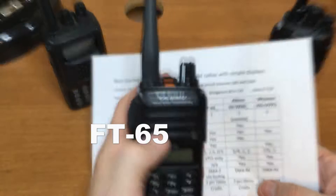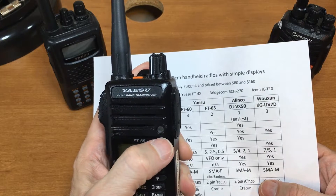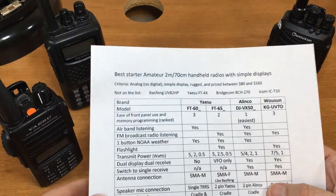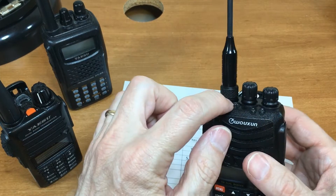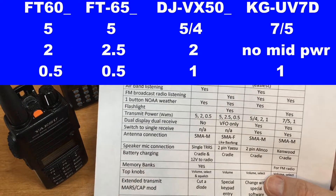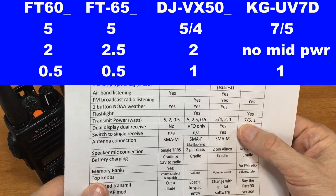Does it have a flashlight? The FT-60 has an LED flashlight, but it's not very focused — it'll probably just keep you from tripping. The Wouxun's light sticks up and it's not very focused either, but it's a whole lot more focused than the FT-60's.